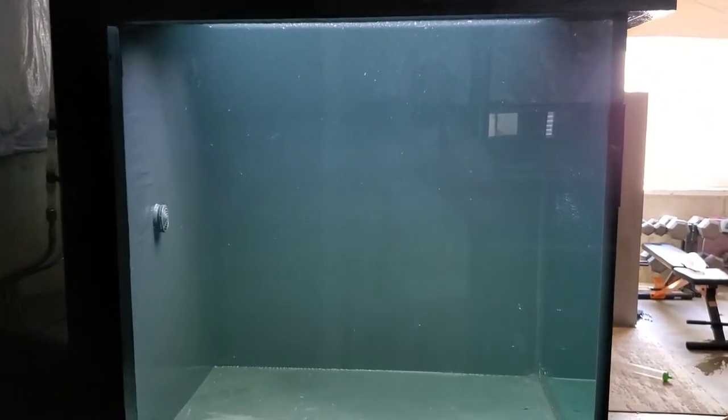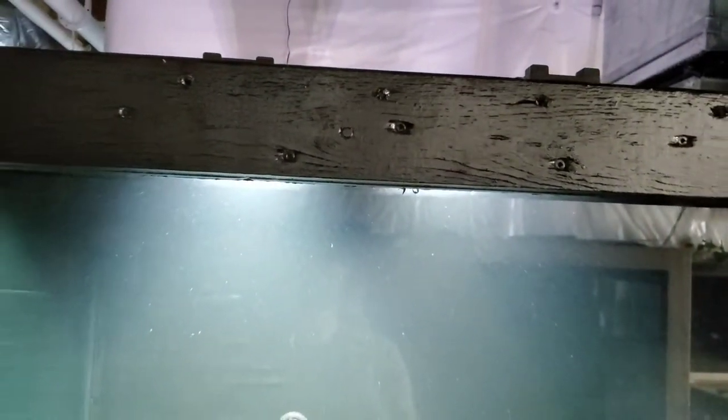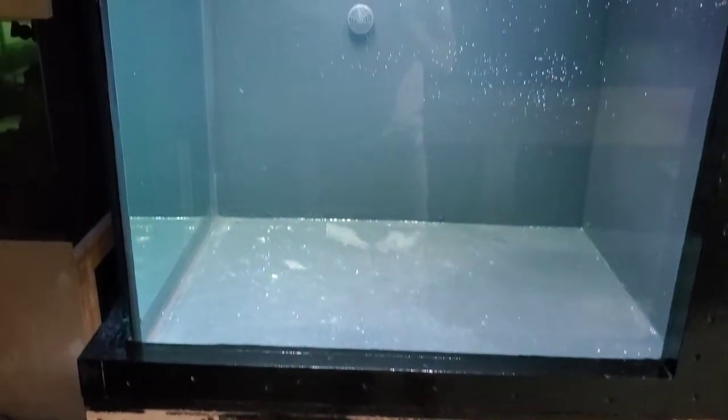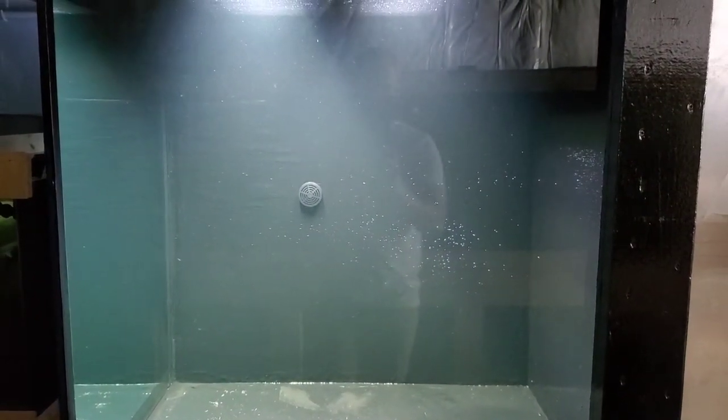The next step is we are going to aquascape this thing. Really the next step should be finishing the exterior — I'm going to come through with a nice veneer and just wrap the exterior face and the stand as well to make it look good. But that can be done later; I'm kind of getting excited and I want to get to aquascaping.